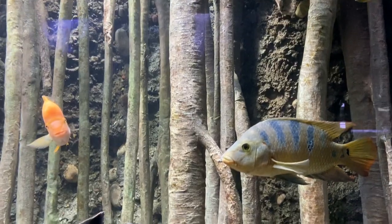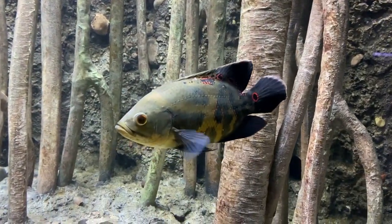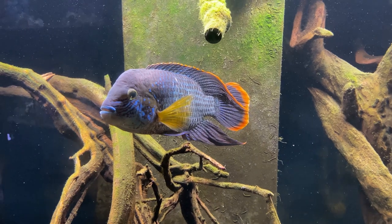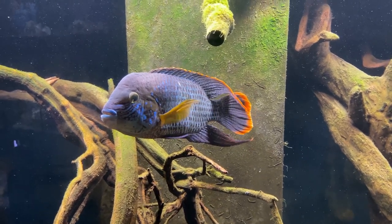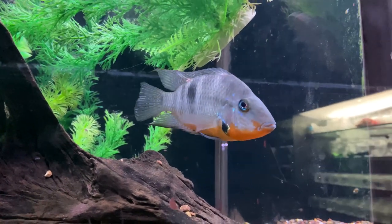I would recommend against the more aggressive cichlids such as the Jack Dempsey, Oscars, Midas, Jaguars, or even Green Terrors. They might get along with some firemouths and convicts if your tank is large enough, but we just wouldn't recommend it.